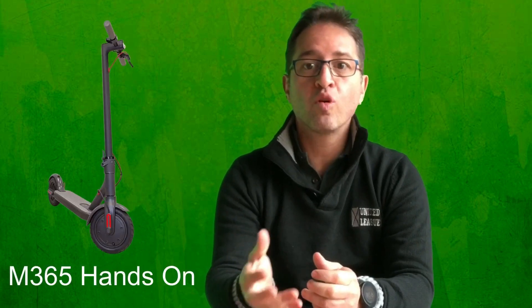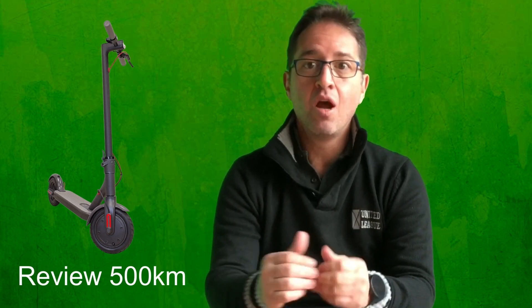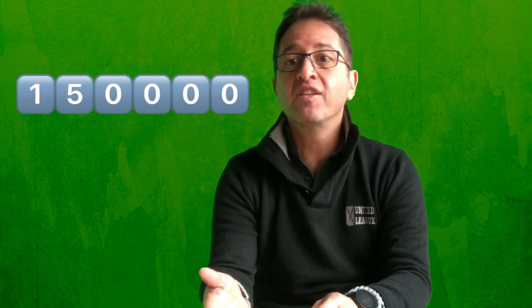Hello friends, greetings! Como de costume, sejam bem-vindos ao meu canal. Há pouco mais de um ano, eu fiz um vídeo aqui no YouTube de hands-on do modelo original do patinete da Xiaomi. Algum tempo depois, eu fiz um video review de 500km rodados deste mesmo patinete, onde eu me aprofundei nos pontos positivos, nos pontos negativos e nas melhorias que eu esperava de uma eventual futura segunda versão. Esses dois vídeos tiveram mais de 150 mil visualizações. Hoje, por causa disso, eu sou uma semi-celebridade na cena de locomoção elétrica aqui no Brasil.